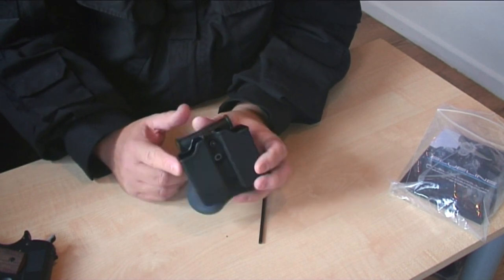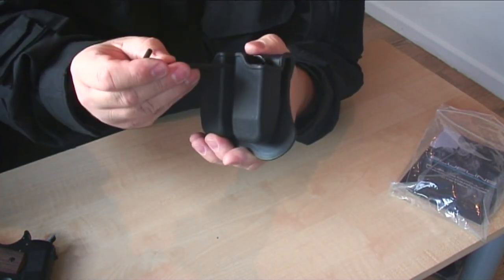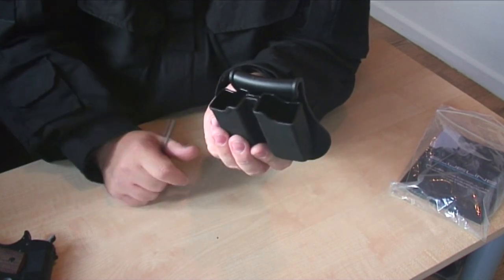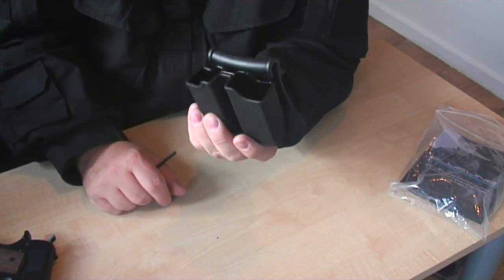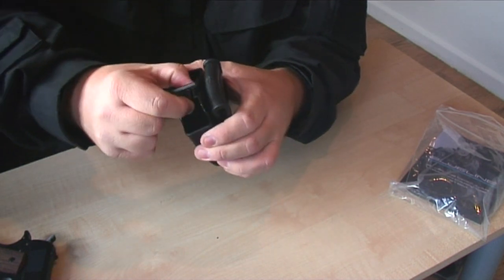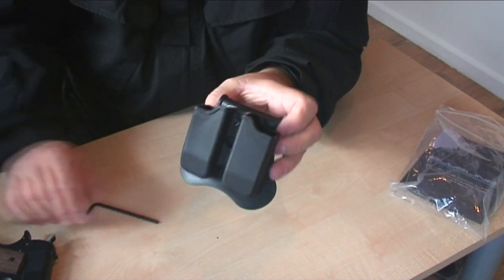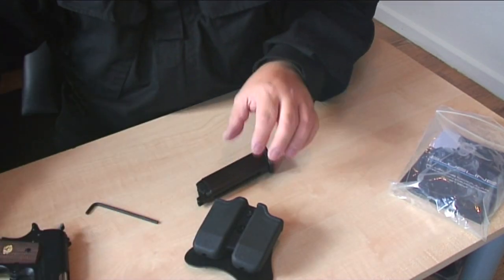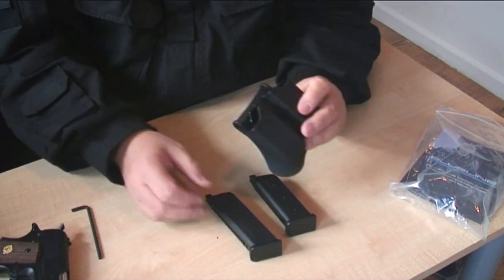We also have a number of magazine pouches. What I really like about these is I've tried all mags and they all fit, because there's a tension screw in here — you can release the tension. I've tried all Glocks, I've tried 1911s, I've tried everything and can't find anything that doesn't fit. By changing the tension you can make it wider.